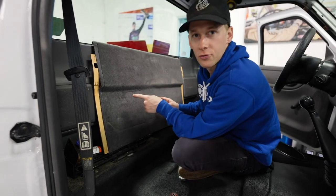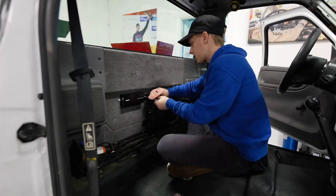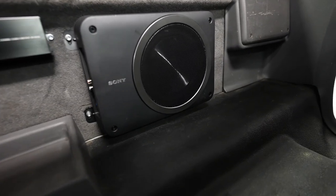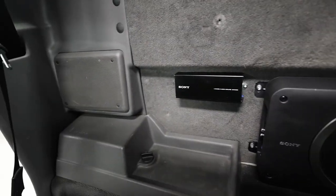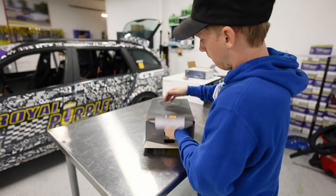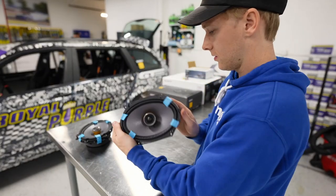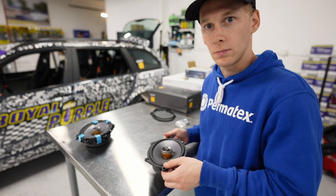Got our holes drilled in this thing, let's put it together. That looks nice. I put some speakers in here — that's pretty easy. Got our speakers here. Looks like I need to take the door apart and see if these are gonna fit at all, because I have no idea.